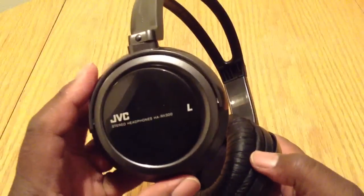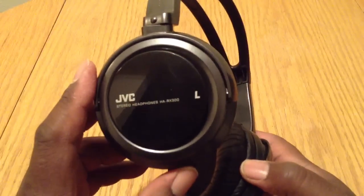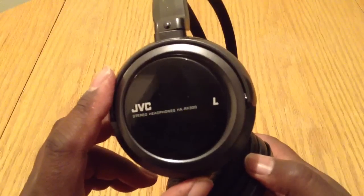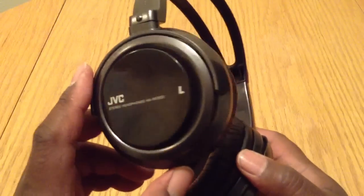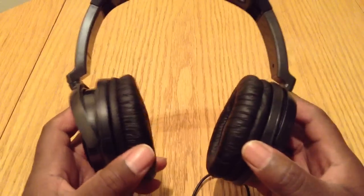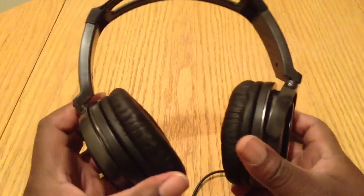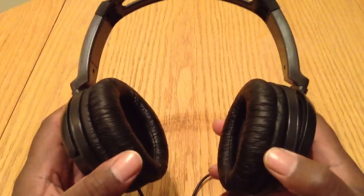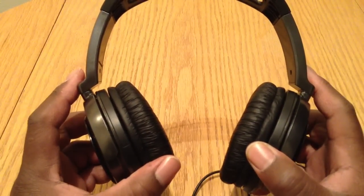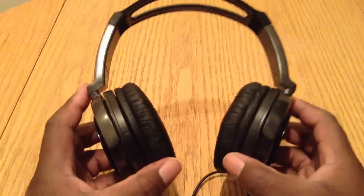These headphones — if you guys are interested — I know I told you guys I was going to put the info in the unboxing video, but I didn't because I wanted to wait and check them out first to see if they were even worth recommending so you guys could order them. Now that I've reviewed them and they sound really, really good, I definitely recommend that you guys pick these up. I believe they were $16, but I'm not really sure — I will double check and put all of that down in the description box below.